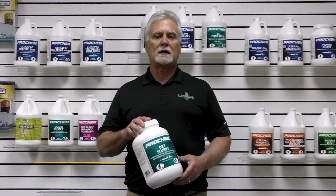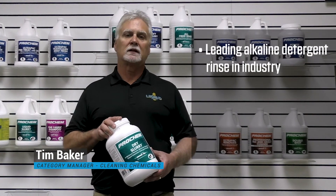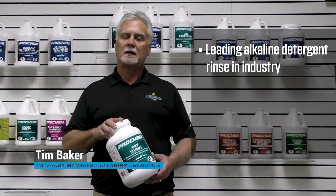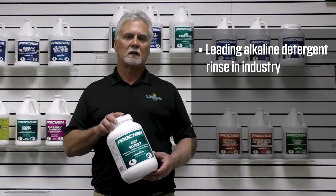Hi, Tim here to talk to you about Prochem's Dry Slurry. Dry Slurry is the leading alkaline detergent rinse in the industry. It's used as a benchmark to test other products against in some testing labs.